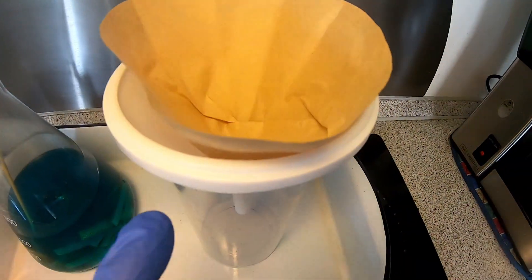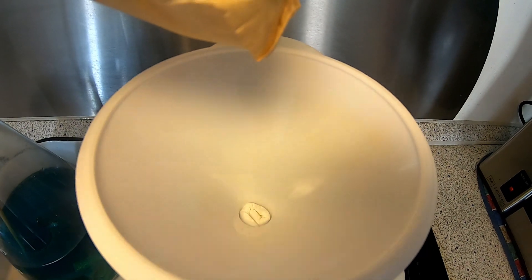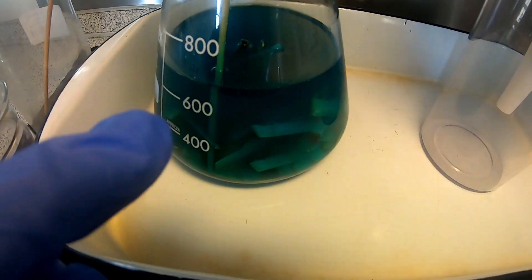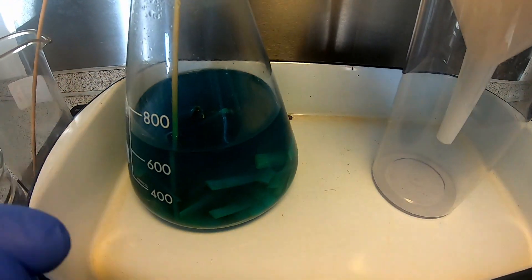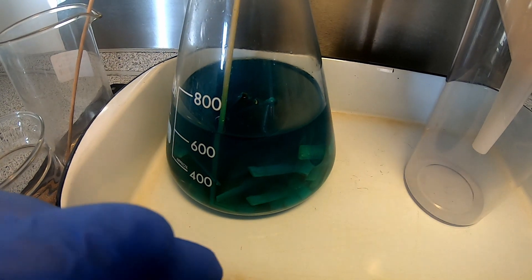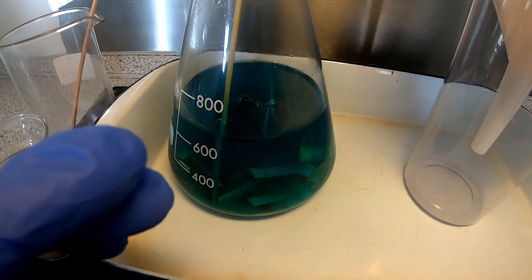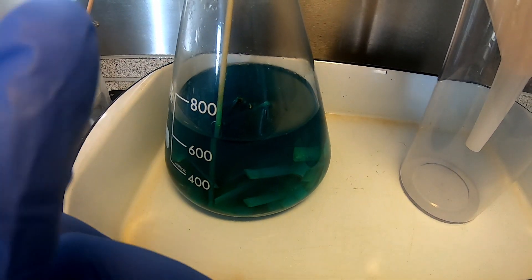The next step is to decant this. I set up a filter here with a coffee filter, and in the bottom I put some paper towels. Some of the gold particles are very small and will actually pass through the coffee filter, so the paper towels should stop all the small particles. They will actually appear quite black, because they cannot reflect any sunlight when they are that small.